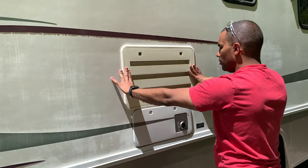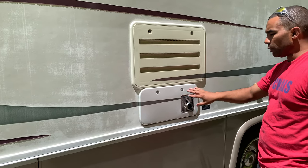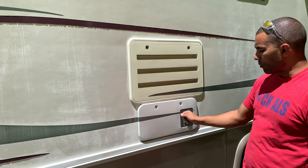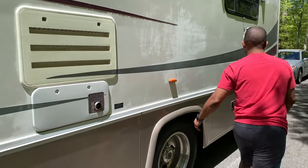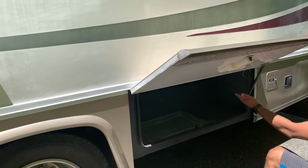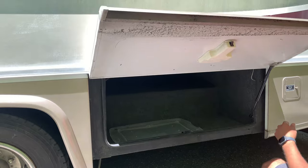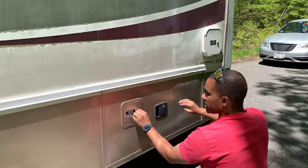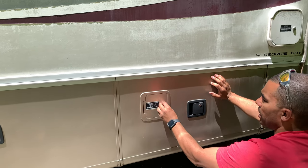This is the refrigerator access. Same thing as with the hot water tank — at the beginning or end of the season, open these, brush it off with a soft brush, and spray it with an air compressor. This storage compartment goes all the way back across to the other side where the hot water tank is.